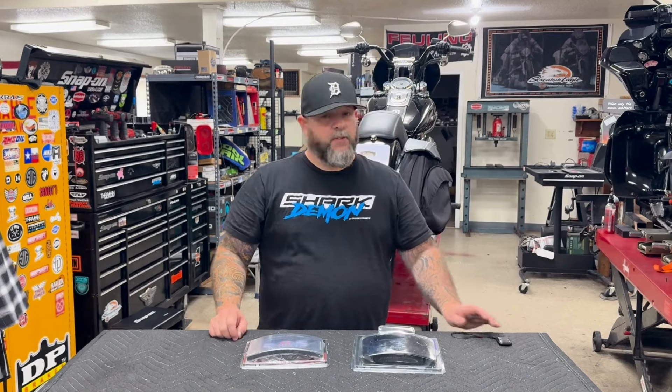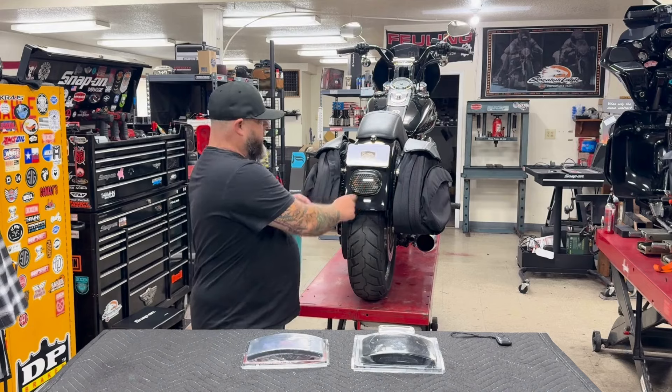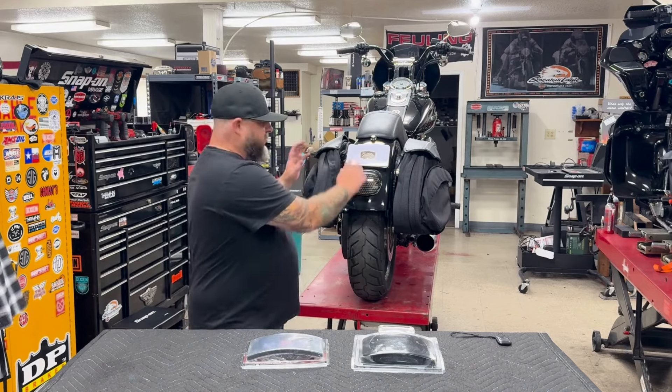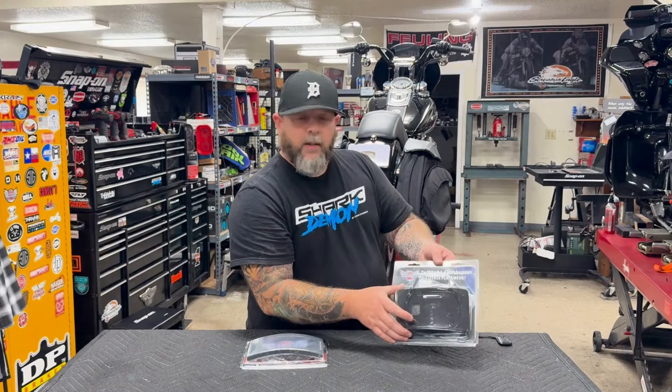Hey guys, Mark from Custom Dynamics. Have I got a new product for you, especially you Dyna Bros. You want to clean the ass end up of your bike, get rid of the taillight, license plate, turn signals — here's our new product: the taillight eliminator license plate mod.